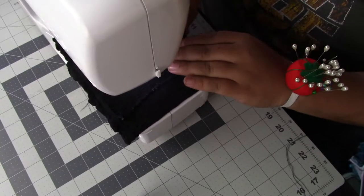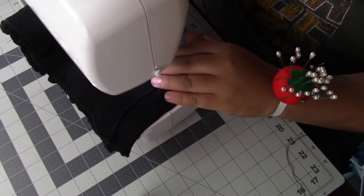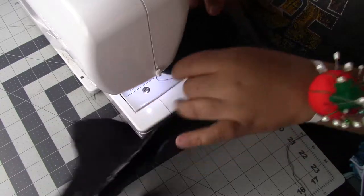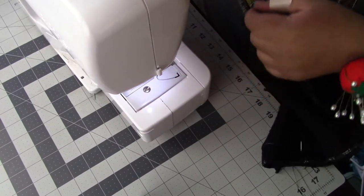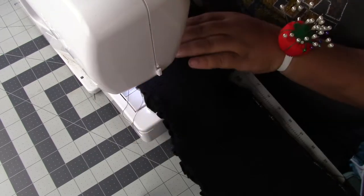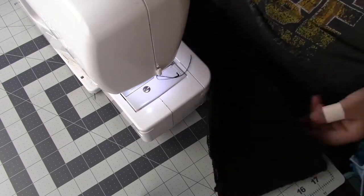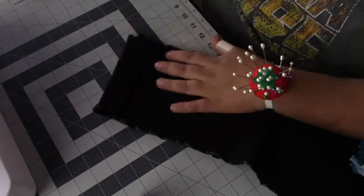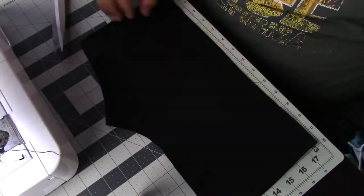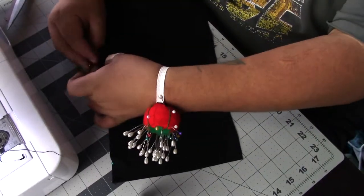I'm just going to sew down where I placed the pins. I'm using a zigzag stitch, which is a stretch stitch, because you don't want your seam to pop — this is a very stretchy fabric. If you want it to not stretch as much, go ahead and use a straight stitch, but for this bodice I'm using a zigzag stitch because I want it to stretch, and it gives it a little more stretch since she's a little bit chubby.